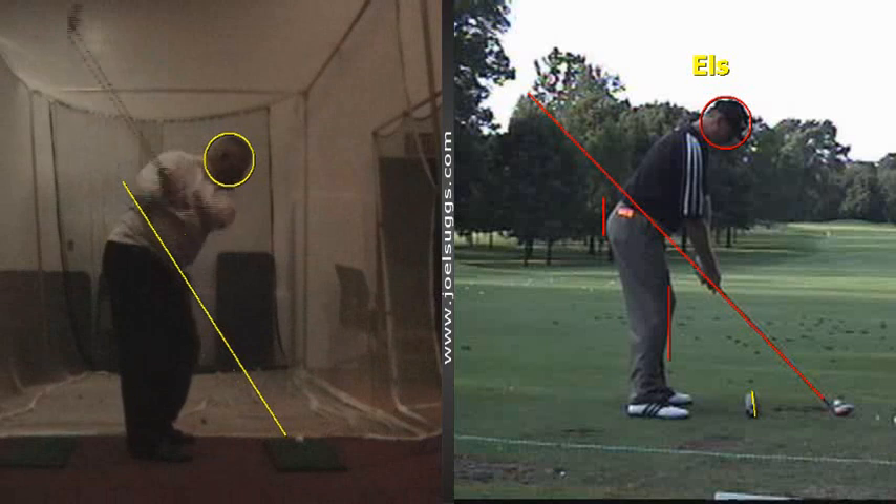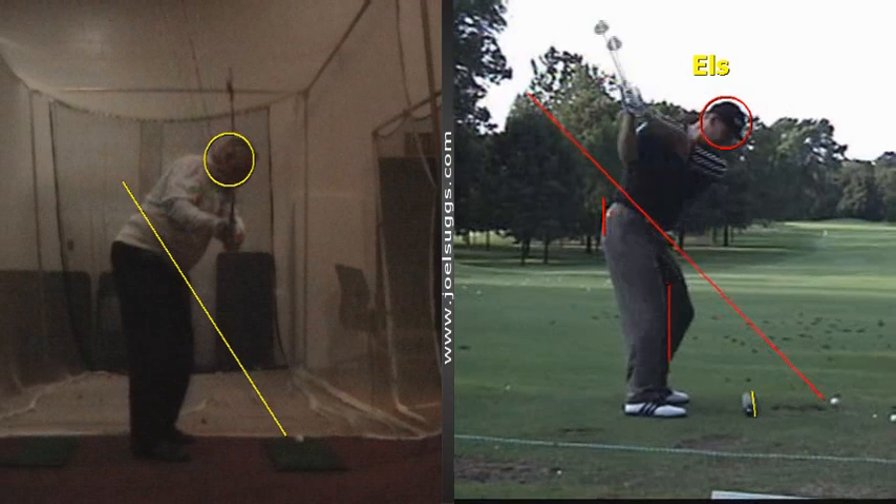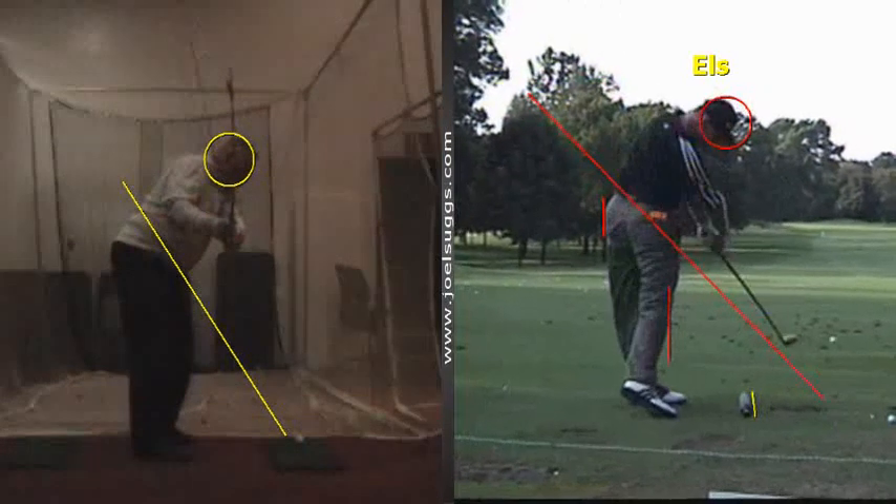Instead of being above it so much on that downswing, like we saw for you starting out, Dave. As you watch the guys and girls on TV, you'll really see this more and more now that you'll be able to become a little more aware of it.